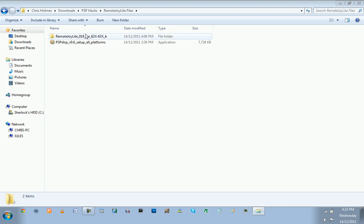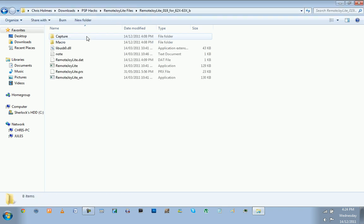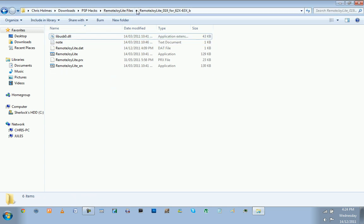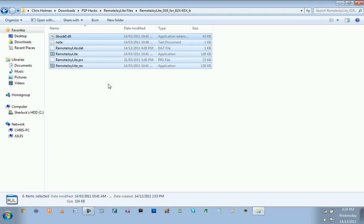Now, you need to go into the Remote Joy Lite 0.19 folder that you downloaded and extracted. Those two extra files won't be there when you first open it — that's only after you've run Remote Joy Lite for the first time. You'll end up with these six files right there.